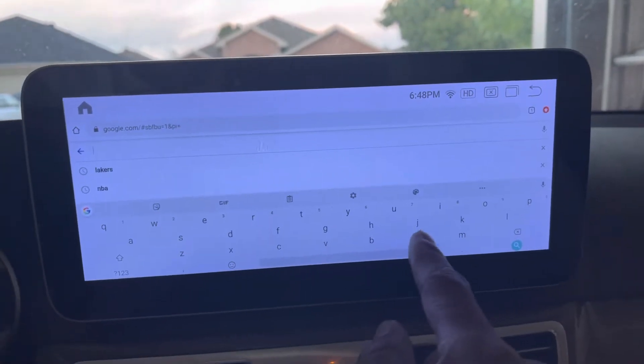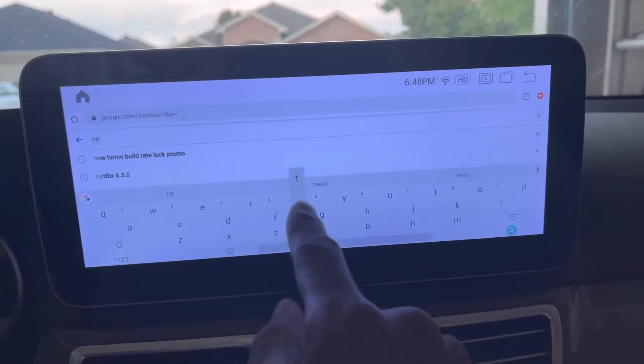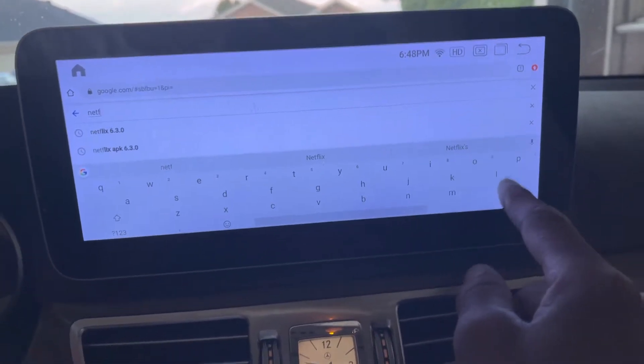Installing Netflix. It's pretty simple. Type in Netflix.